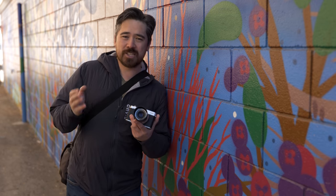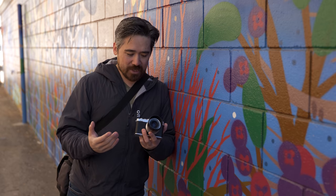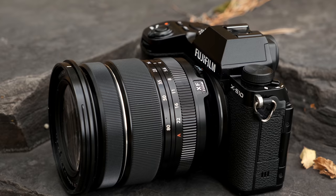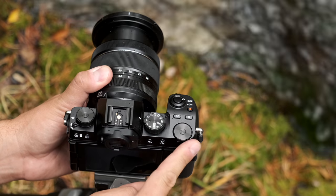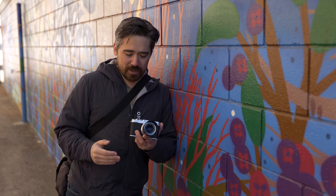Fujifilm advertises the XE4 as having very similar styling to the X100 series, trying to borrow all the sexiness that goes along with those cameras. I think of it differently — to me, this is internally very similar to the new Fujifilm XS10, but that camera goes more into an SLR direction as far as looks and handling go: bigger grip, chunkier controls, lots of customizable buttons, and a PASM dial on top.